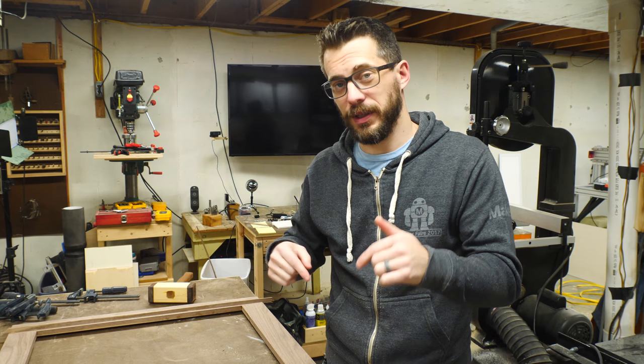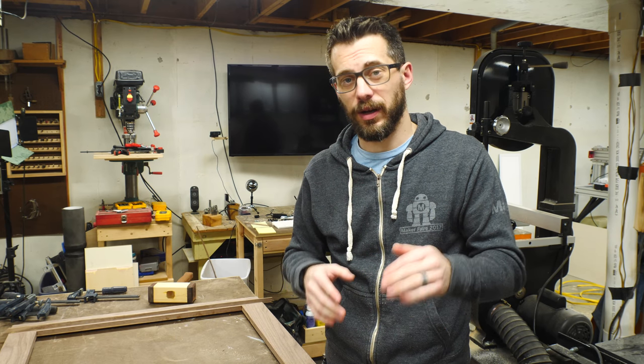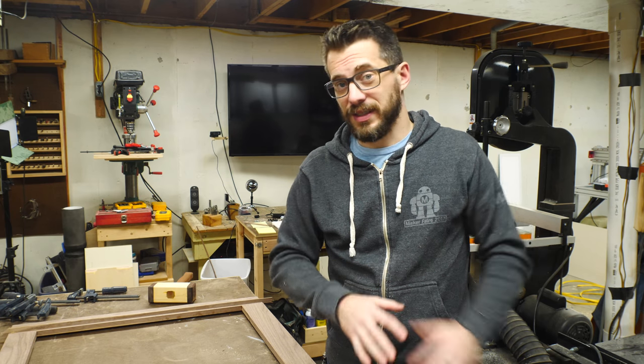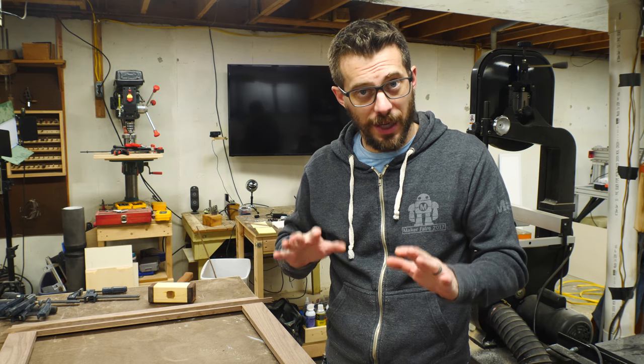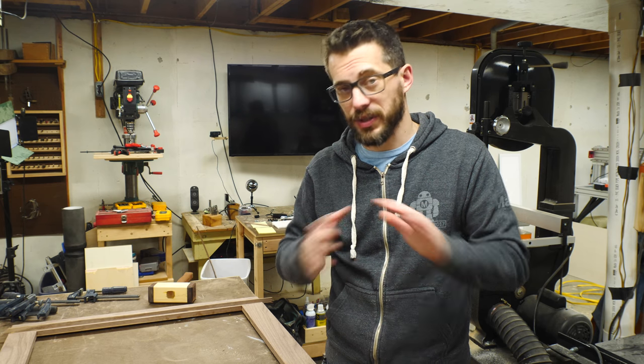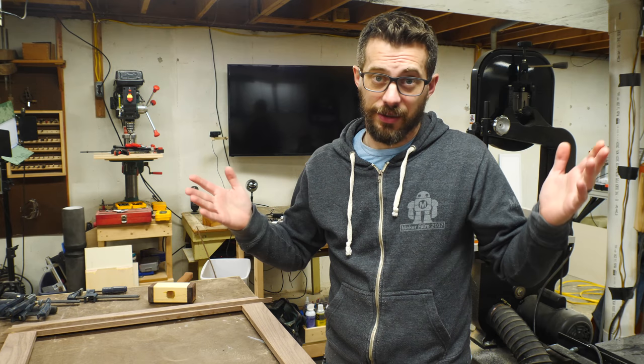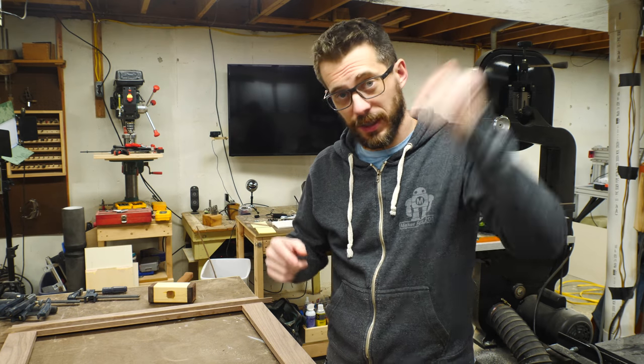Oddly enough, while we were filming this video, my buddy Kyle Toth — who's an amazing woodworker — released a video about how to make cove molding on the table saw. Since I don't really know what I'm doing and didn't do a great job of it in this video, you should definitely go check out his video because he goes over a bunch of details showing how to do it the right way and he gets awesome results. Kyle's amazing — go check him out. I'll put a link to it down in the description.